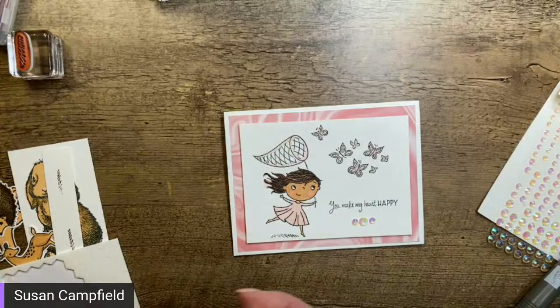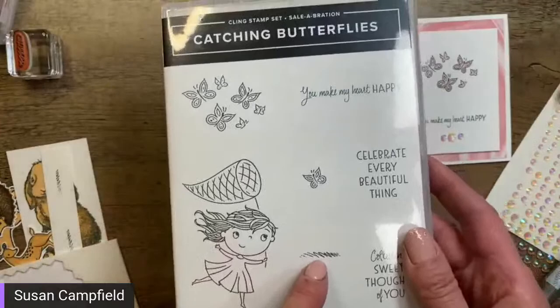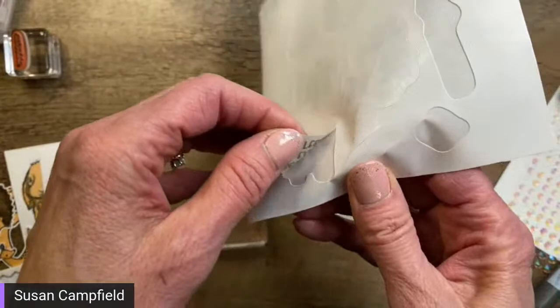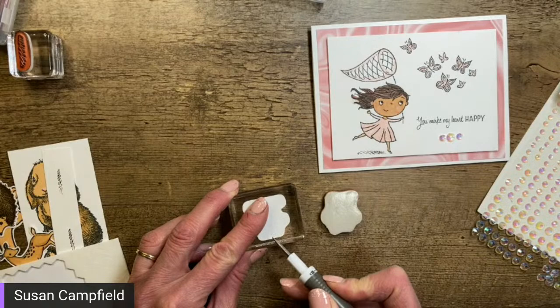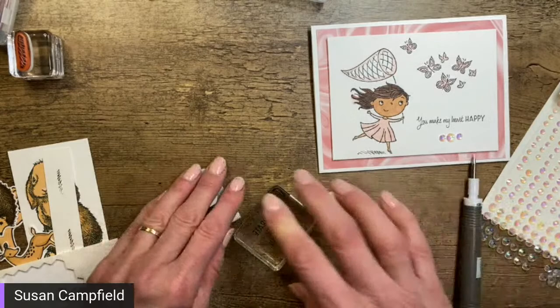I'm going to take a minute to put the label on the stamp block because it's words — I don't want to get them upside down since the card is all done and that would make me sad. This is my favorite way to put labels on blocks — I learned it from another demonstrator. I stick the label down to the block, then peel the backing off. The other side is a temporary stick that will release, but this side is permanent.